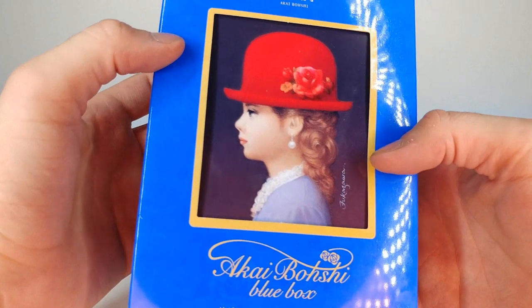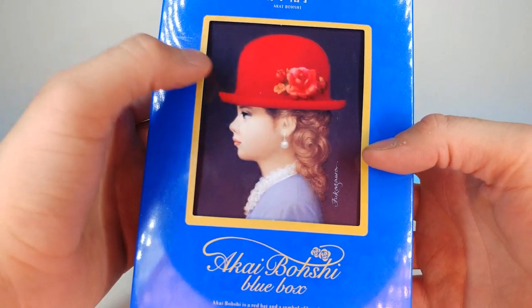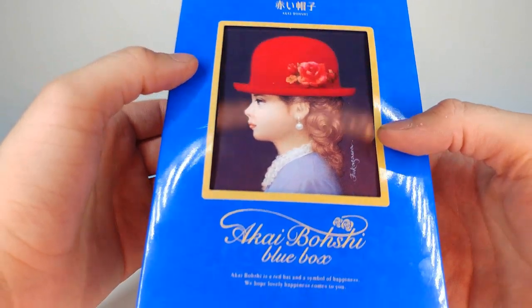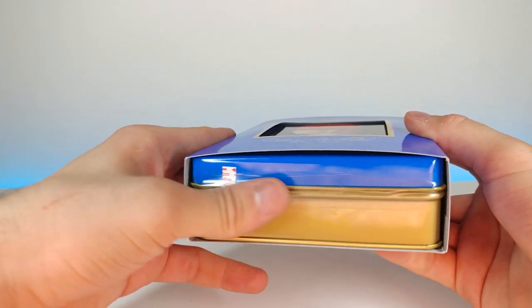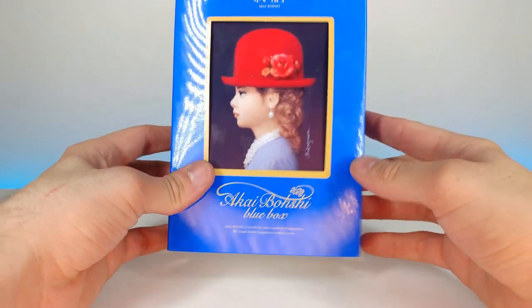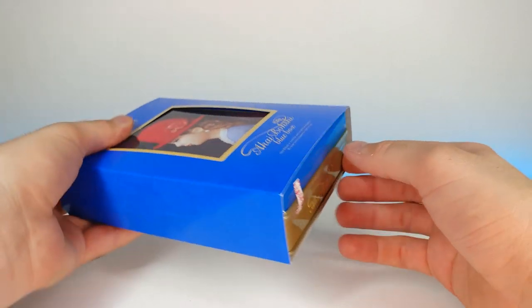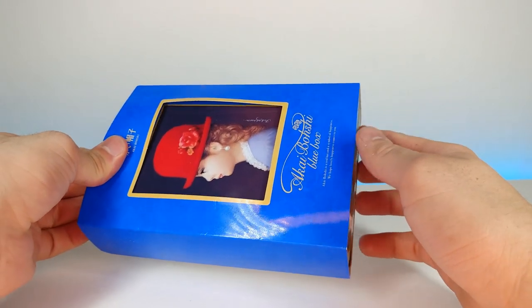On the front we have this really nice, almost hand-painted portrait of this lady right here — really makes this thing feel super premium. All right, without further ado let's go ahead and open this up and see what it's all about.